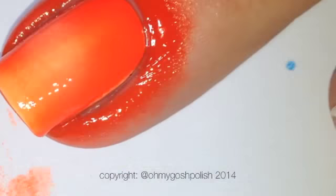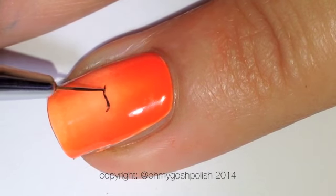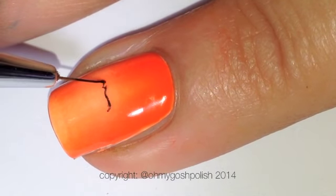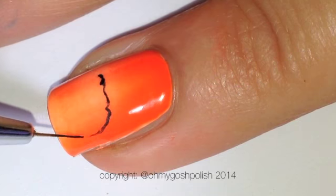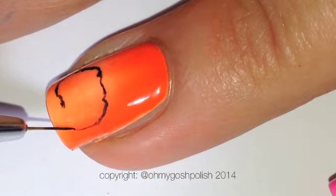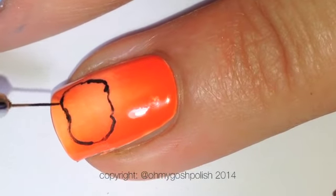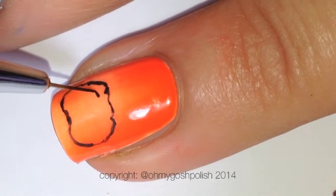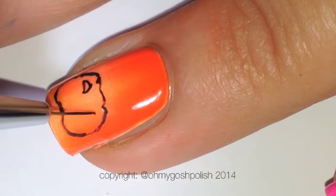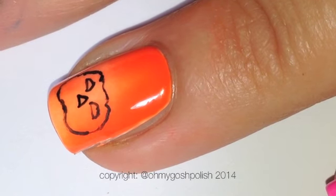Once all of your gradients are completed, everything's dry, and it's all been top-coated, you can go ahead and start creating your pumpkins. I'm using acrylic paint — as I've said on numerous occasions, you can certainly use polish for this, but be warned: if you make a mistake you will have to start everything all over again, including that very annoying gradient. So I'm using black acrylic paint.